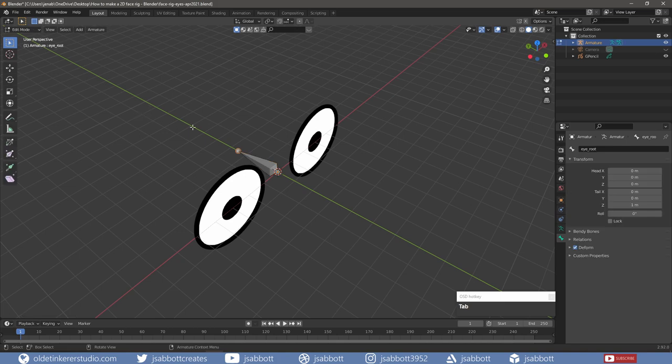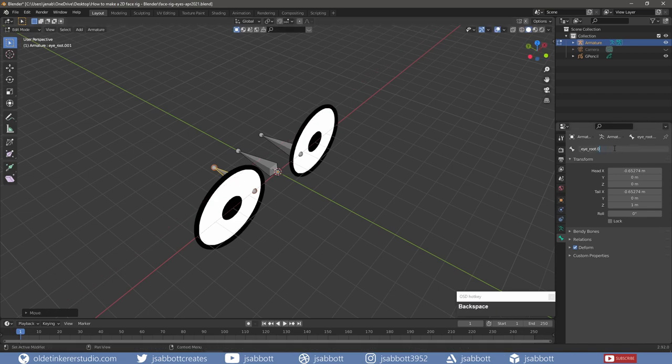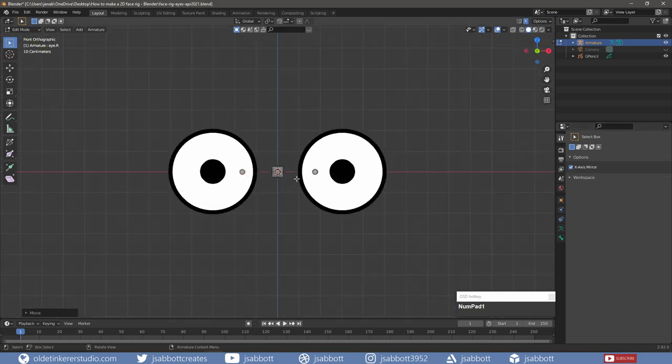In Edit Mode, I duplicate the bone and move it to the left eye, renaming the bone Eye.L. I duplicate the bone a second time and move it to the right eye, renaming the bone Eye.R. I use this naming convention so I can mirror the rig. Under the Active Tool tab, under the Options panel, I activate X-Axis Mirror. This will allow me to mirror everything on the left and right. I move the two bones to the center of the eyes.